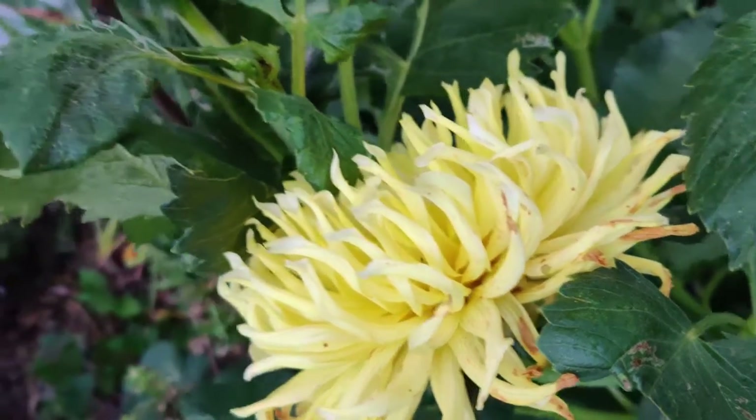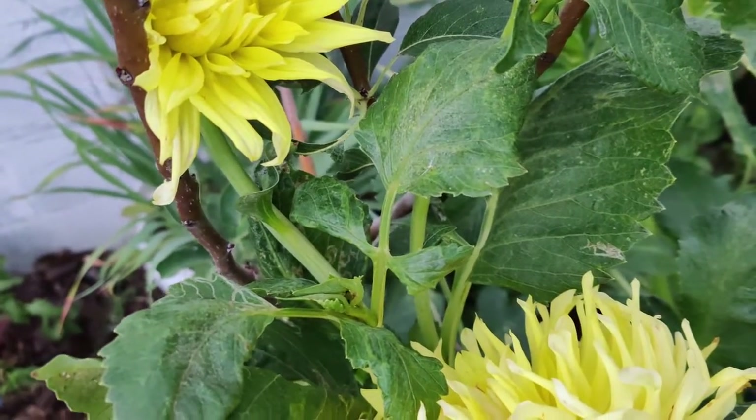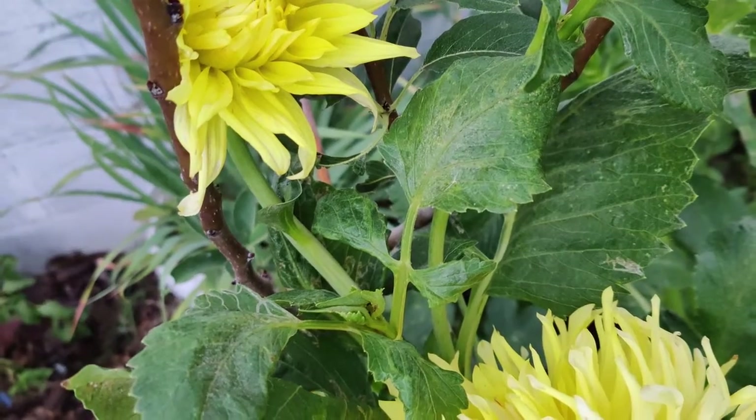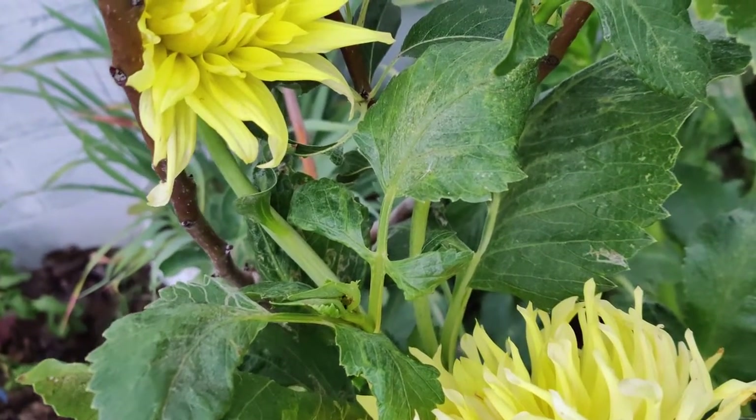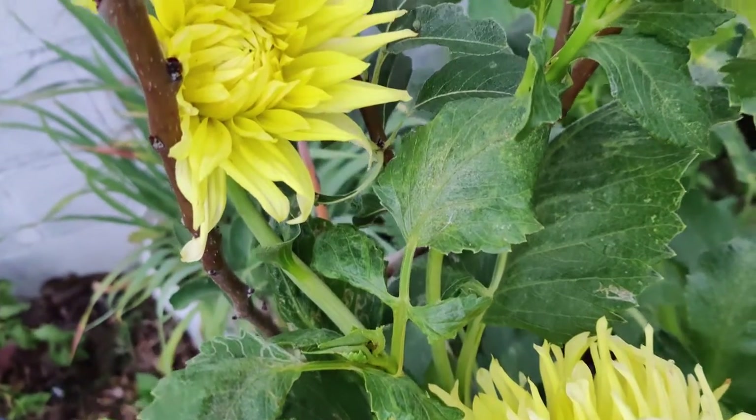How to plant dahlias. Avoid wrinkled or rotten dahlia tubers. Pink eyes, buds, or a bit of green growth are good signs — just like ginger root.